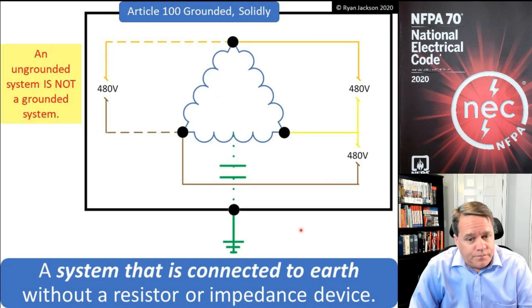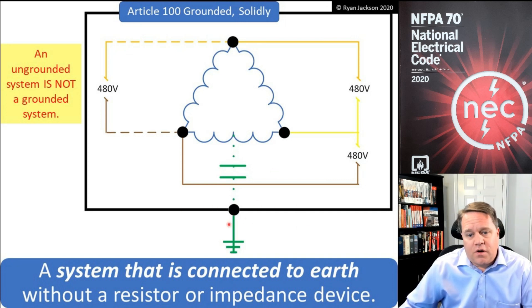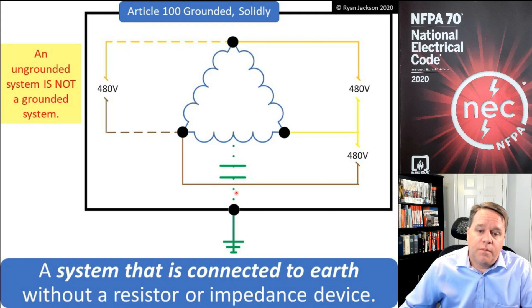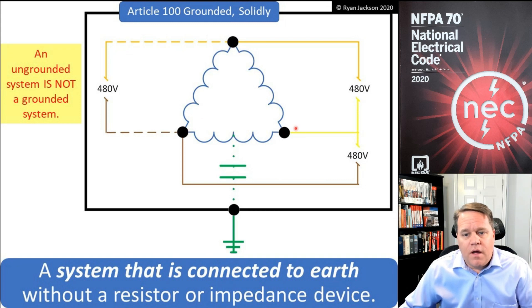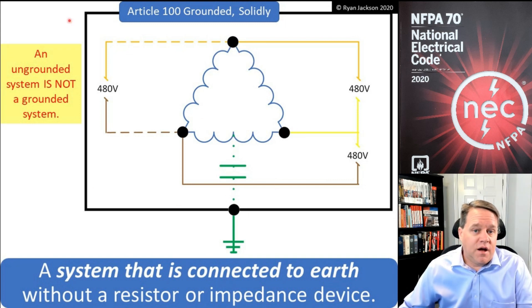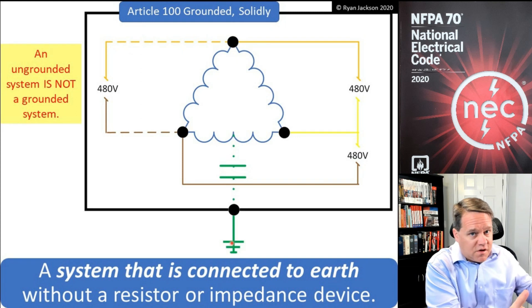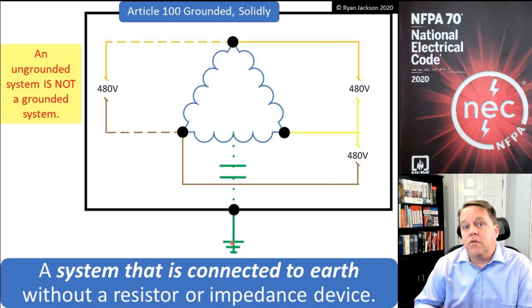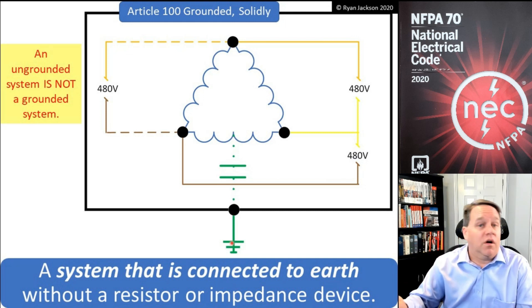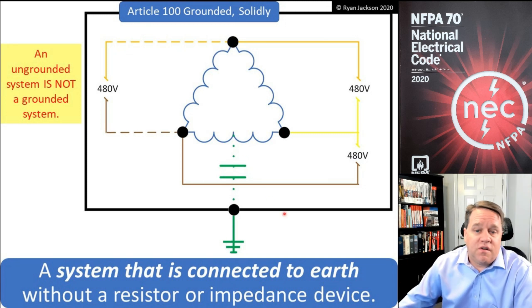An ungrounded system is one where only the metal parts are connected to the earth. There is a connection shown between the windings and the dirt, but it's done through capacitance — there's not a real direct connection between the system and the earth. I still connect all the metal parts to the earth, but that's not system grounding — that's grounding metal parts. Take a look at NEC 250.4(A)(1) and (A)(2), compare them to 250.4(A)(3), (4), and (5), and you'll see the difference between system grounding and grounding metal objects.